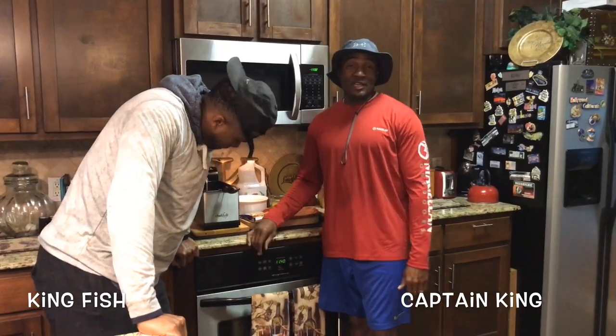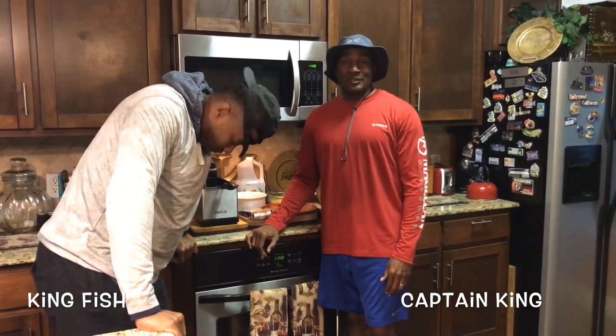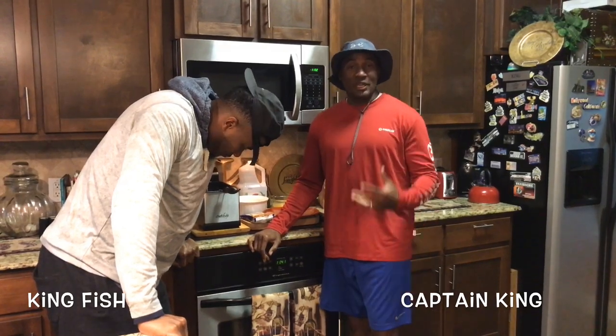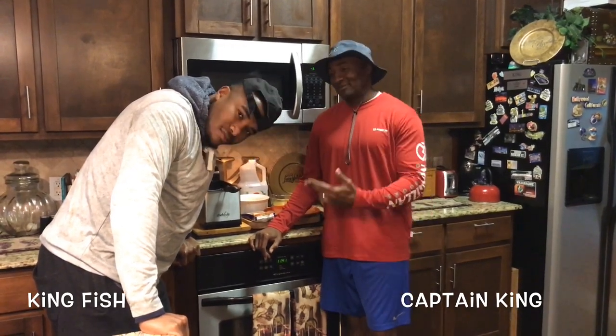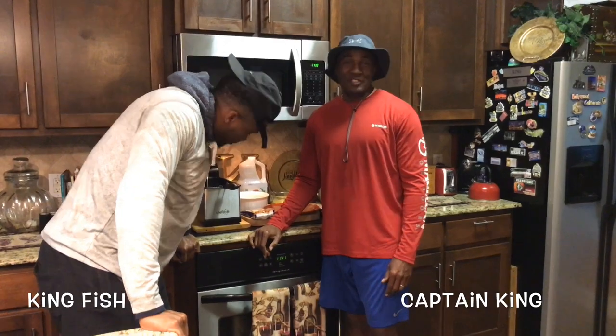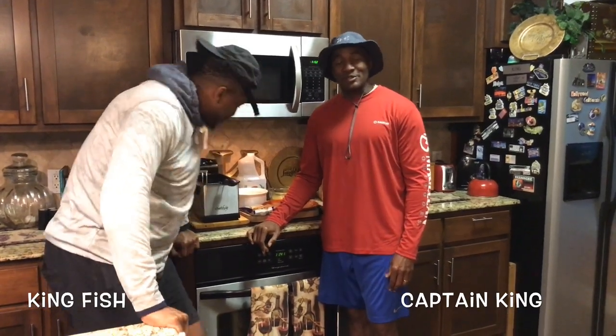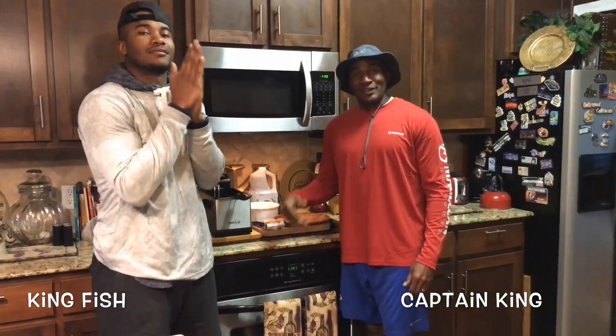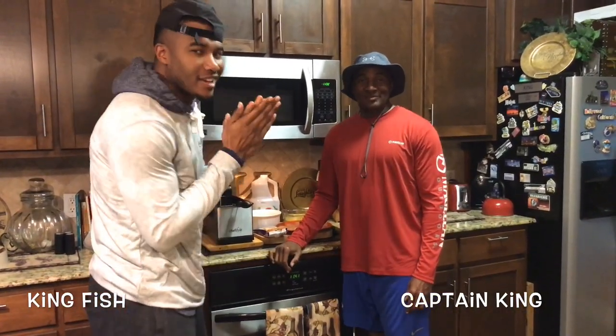This is Captain King, this is my man. We had plans to go fishing today, but as y'all can see, the weather didn't allow us to go out. So what's the next best thing to do if you can't go crappie fishing? Fish fry. Fish fry it is today — we're going to show you guys how Crappie Cats cook fish out here in Ellis County.